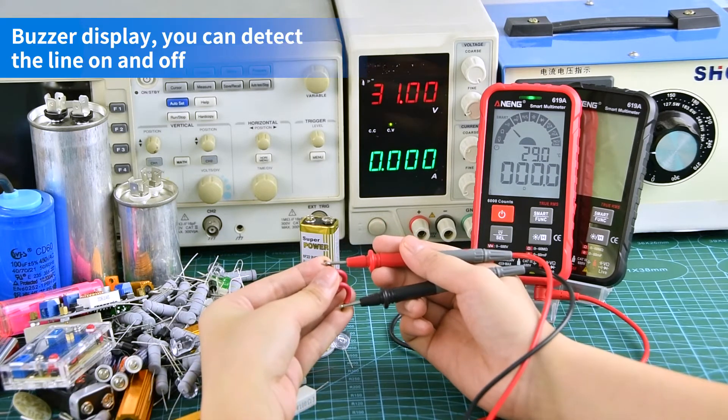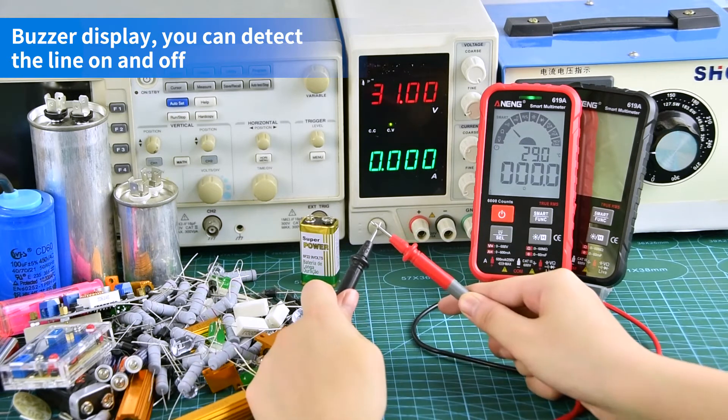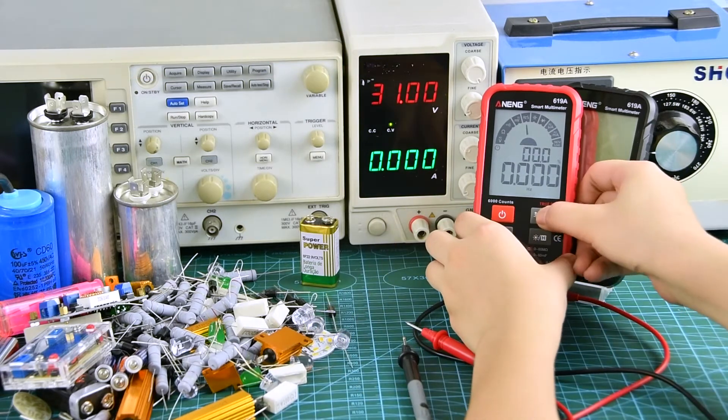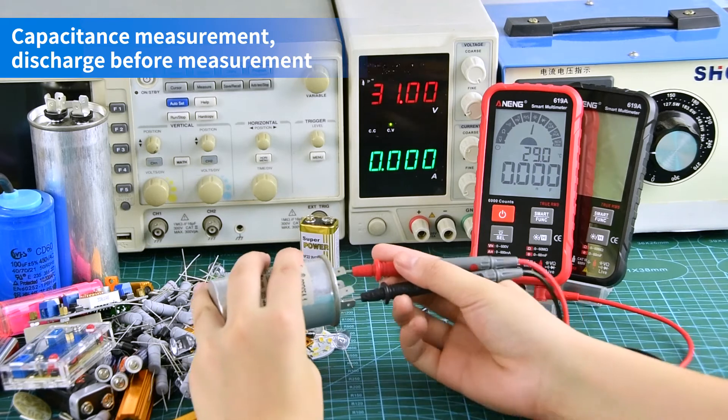As shown on the display, you can detect line continuity — whether a line is on or off. For capacitance measurement, discharge the capacitor before measurement.